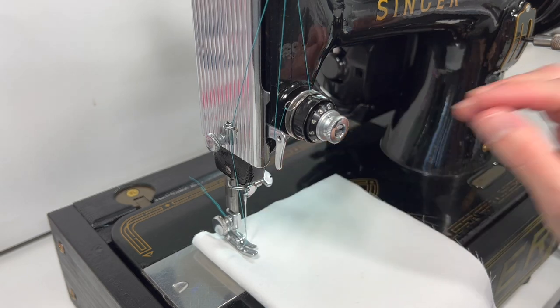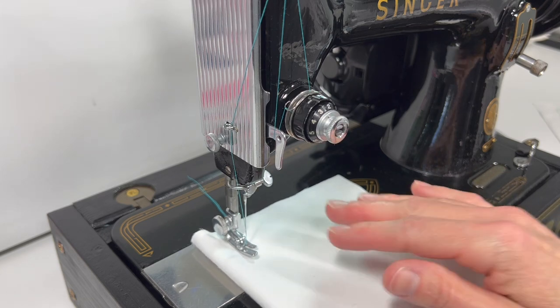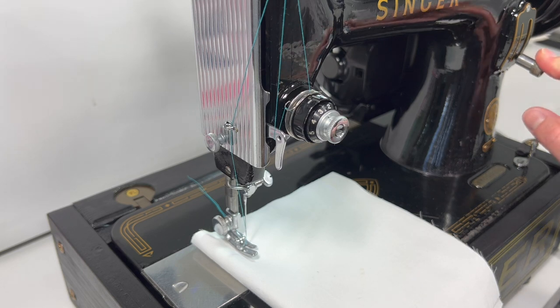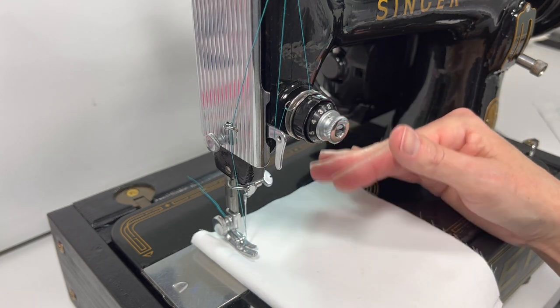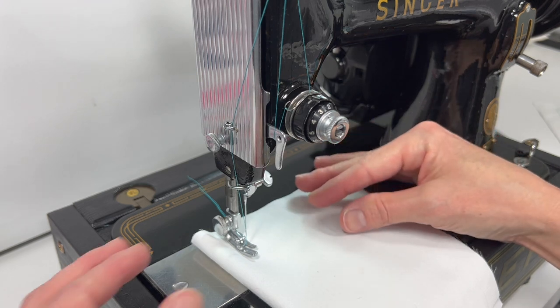I will start out sewing on two layers of basic cotton that's folded over. We'll start out at the longest stitch length and then move down to some of the finer stitches. You'll see that I go slow and fast — that's really just to demonstrate that you can do either when you're sewing. So let's get started.